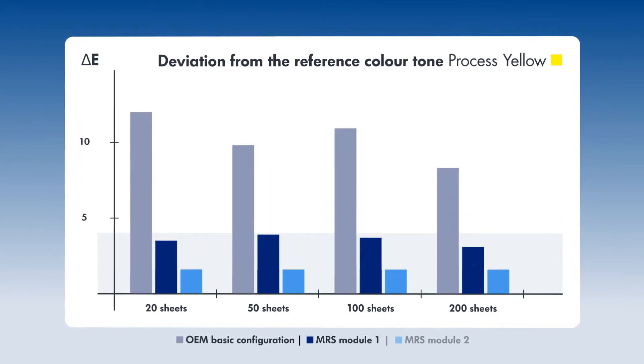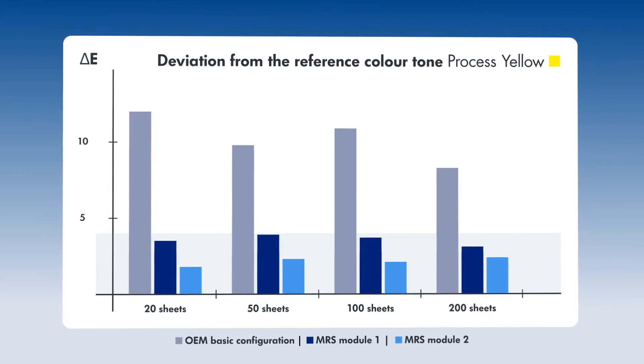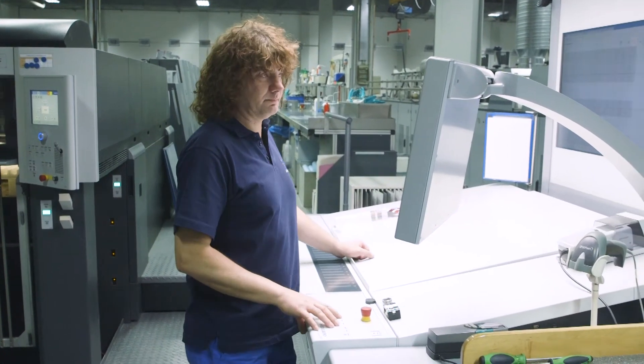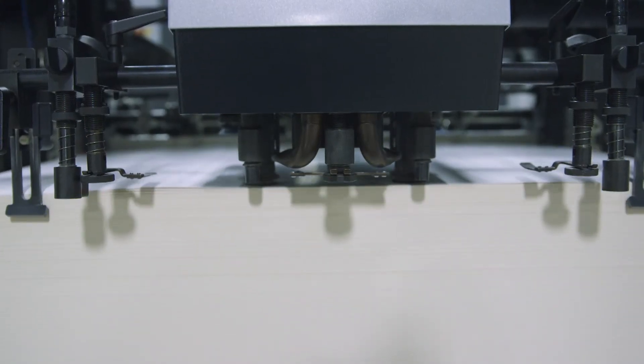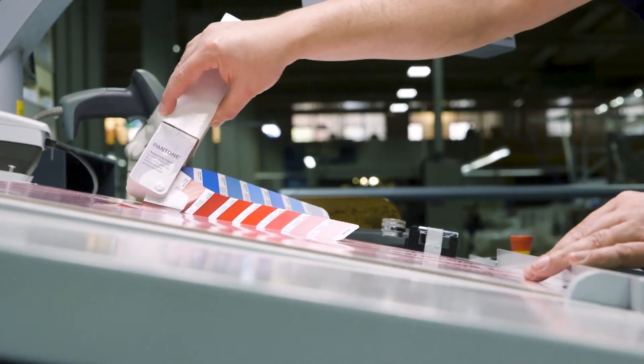Following the first washing process, a print unit equipped in this way reaches the right color tone after just a few sheets. The usual re-washing is not necessary.